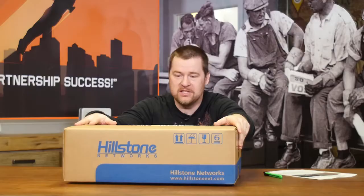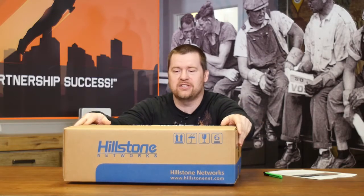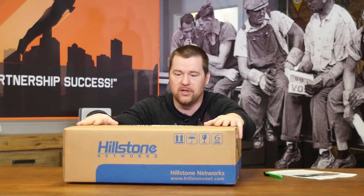You have all these beautiful features: SSL decryption, deep inspection, sandboxing, user authentication, NAT, carrier-grade NAT — whatever you wish, you can do with this box.